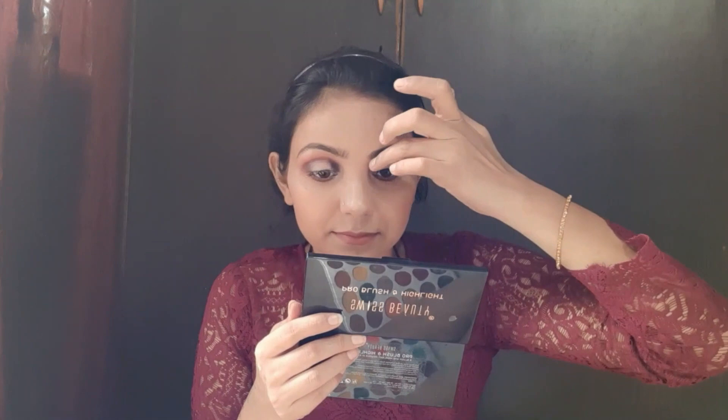Now I am applying my false lashes. Some people use false lashes. If you practice it, it is very easy.